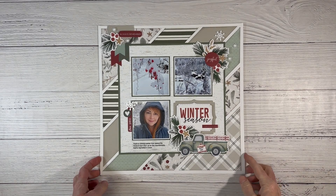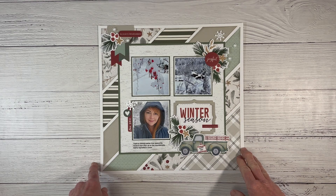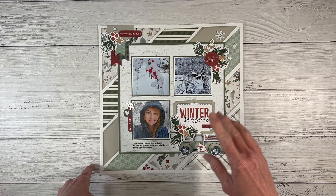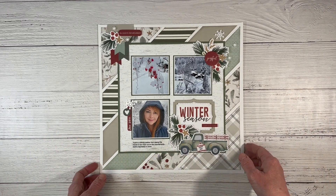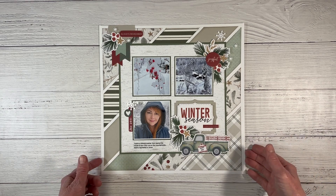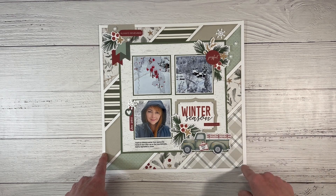This layout was really fun to create — inspired by artwork in the catalog. I ran into some difficulties figuring it out, but if you watch the video, I share a way to hand cut it, and I also created a Cricut Design Space file so you can create this layout yourself much more easily. You can find the link to that design space file in the description box of this video. I've already seen tons of layouts using this design for different times of the year.